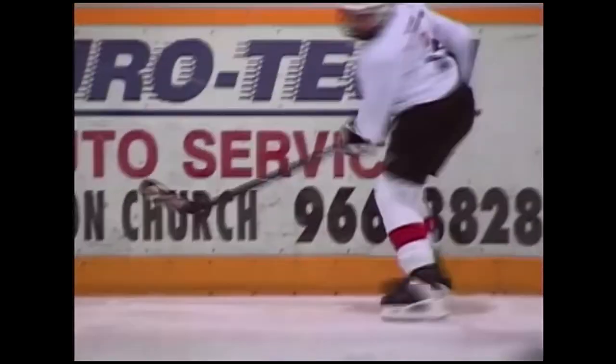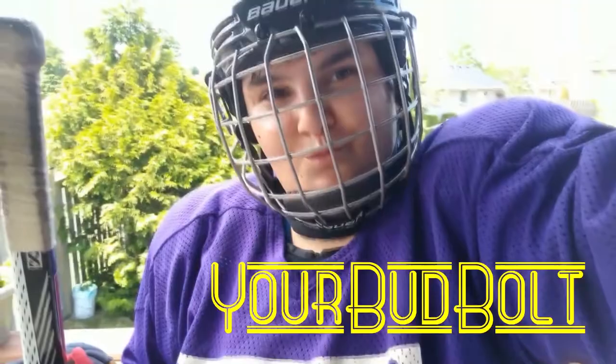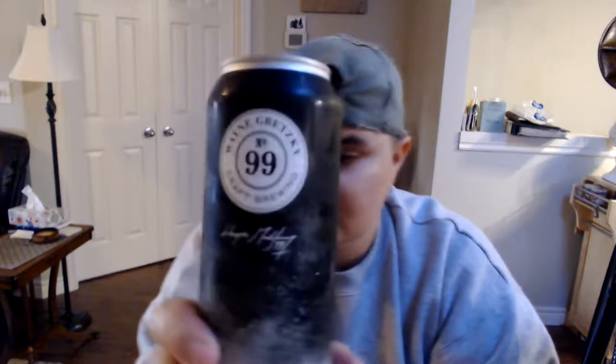And now, it's time for Bolt acting like she knows how to drink beer and evaluate it like a proper critic beer person. What's up, buds? It's your bud, Bolt. Today we're going to be drinking Wayne Gretzky's beer. I just got this — I have never seen this before. I was at the beer store and I saw it sitting with all the singles, and I knew I had to pick it up and try it.